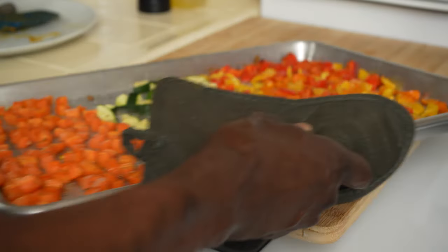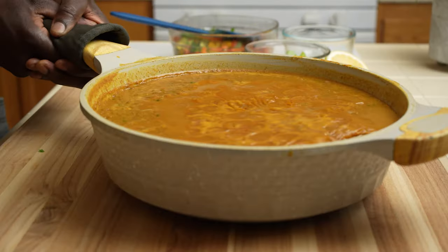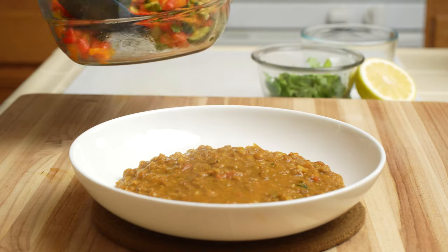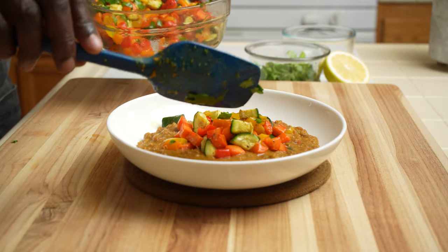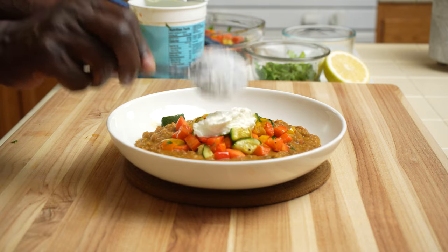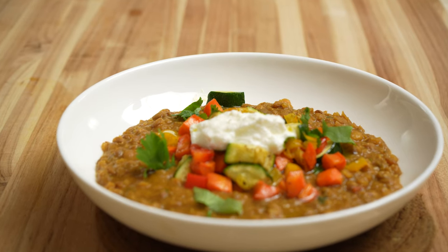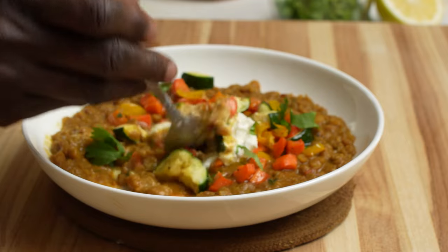Ready to go to the table — all the vegetables are done. They add a good texture and contrast to the soup. So friends, there you have it: our beautiful, creamy lentil soup. Into a bowl, our roasted vegetables go right on top, giving the soup a very beautiful contrast. A dollop of yogurt — you can skip this, but it gives nice creaminess to the soup. Some extra virgin olive oil, and just a touch of cilantro. And there you have it.